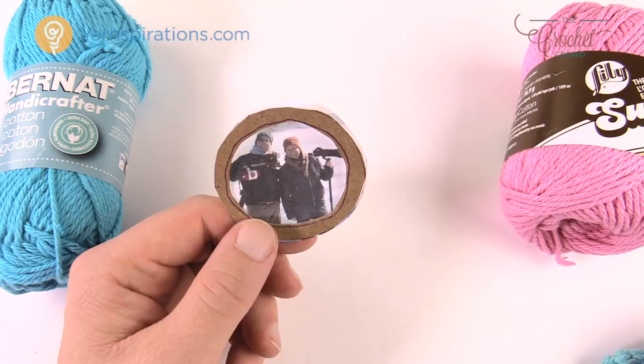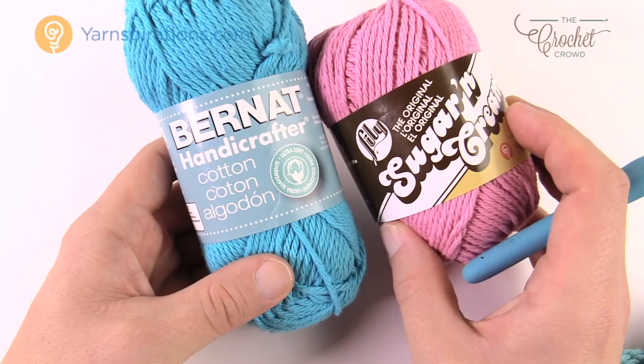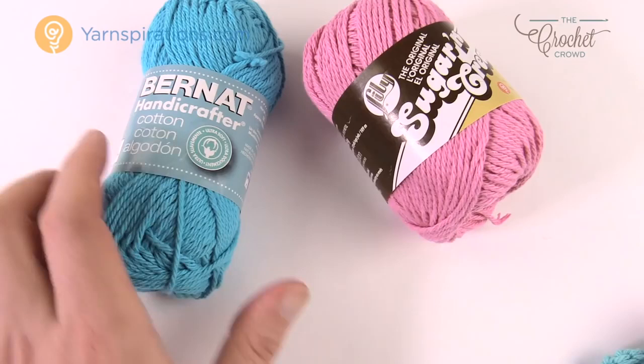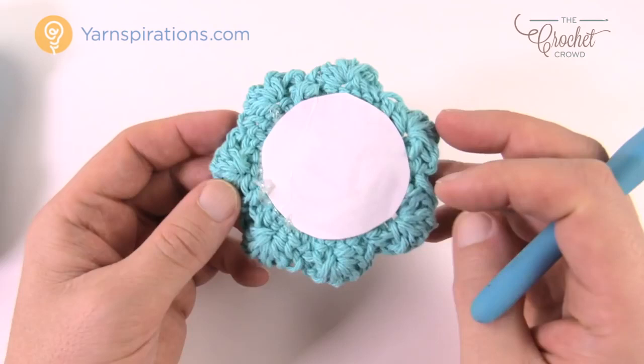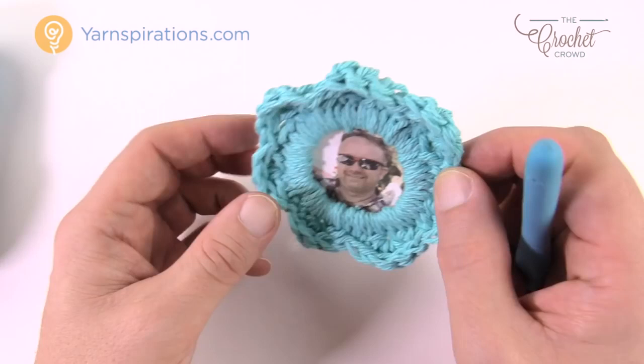Let's begin. I'm going to show you the crochet element. Today we're going to be using Lily Sugar and Cream — it's a cotton yarn so it will be very durable to last a few years. You can also use Bernat Handicrafter yarn; they're both 100% cotton from yarnspirations.com. We're going to crochet around the frame, then take the photograph and glue it to the back. You can add an extra piece of cardboard to strengthen it, or use photographic paper.